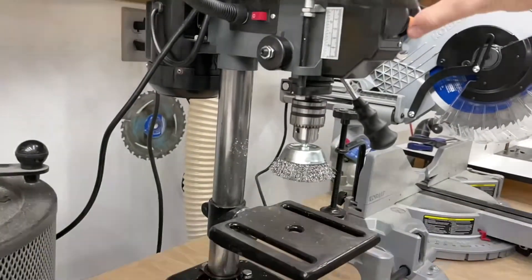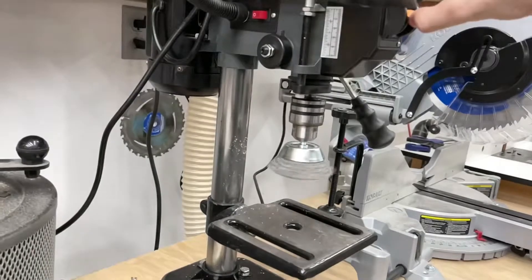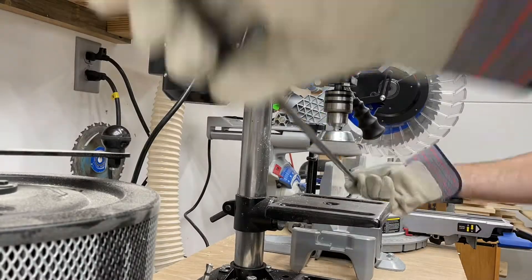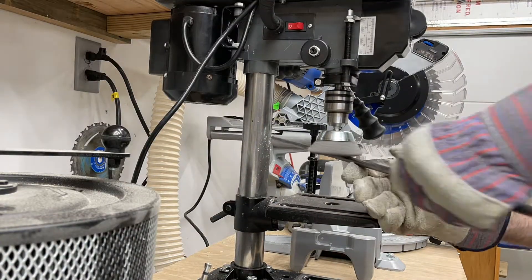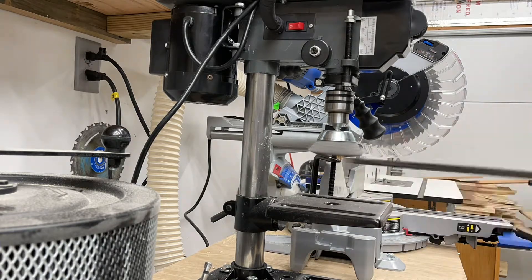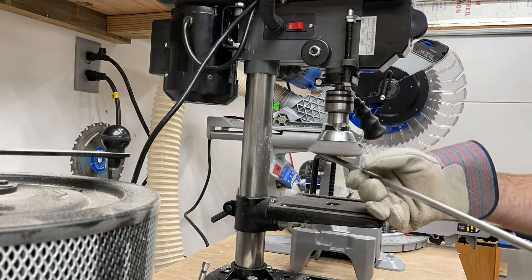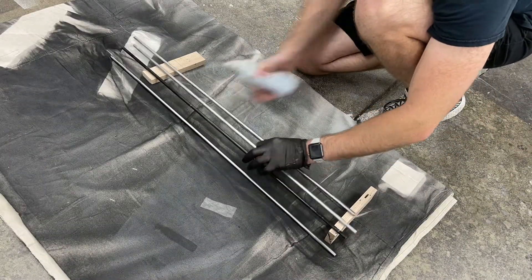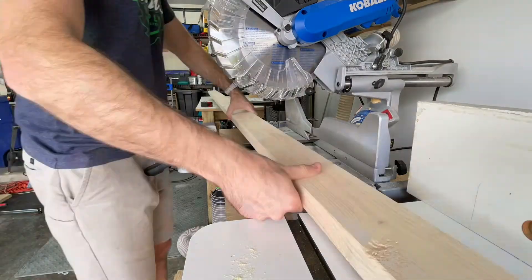Next step was to test out the drill press wire brush — I'd never used this before either. I'm cleaning up the metal bars for the actual dog crate, brushing off any rust. This is 3/8-inch steel you can find at your local Menards, Home Depot, or Lowe's. I'm running it through to get off any sticker residue or rust. Next, I used some Rust-Oleum metal paint in matte black, just doing this up front to test.